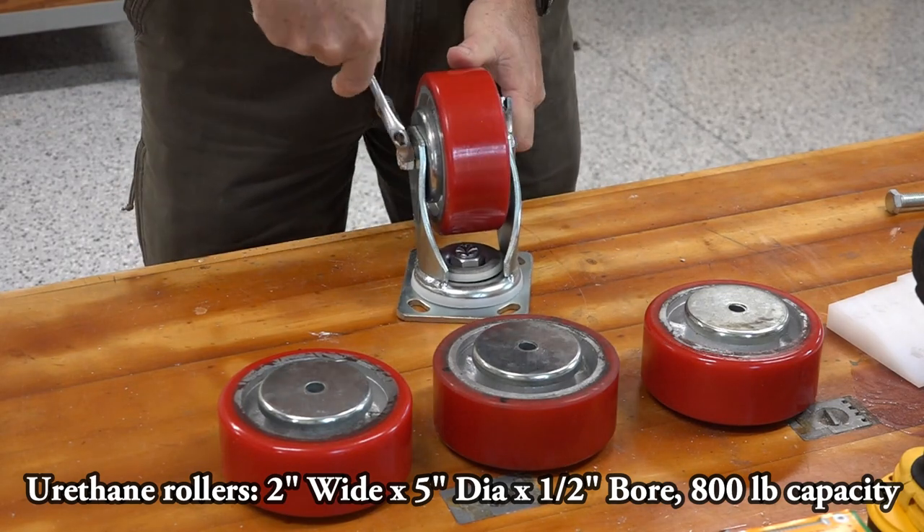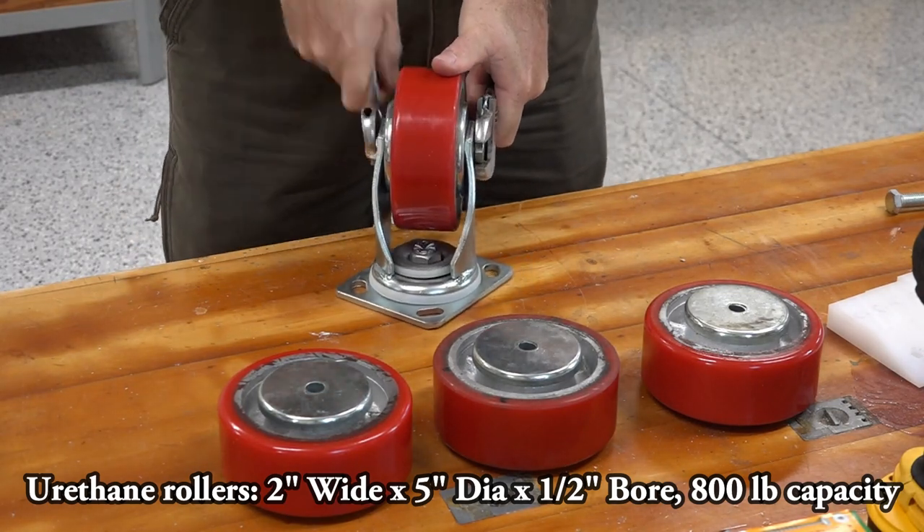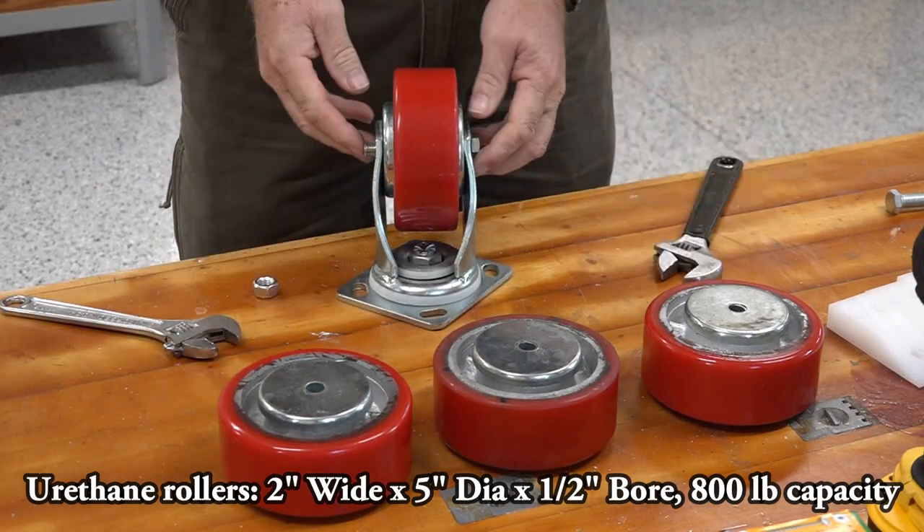The next thing we have to do is take apart these urethane centering rollers, because we don't need the bracketry.